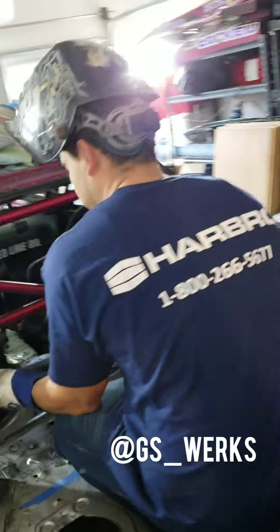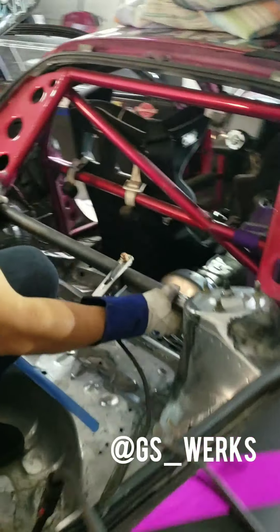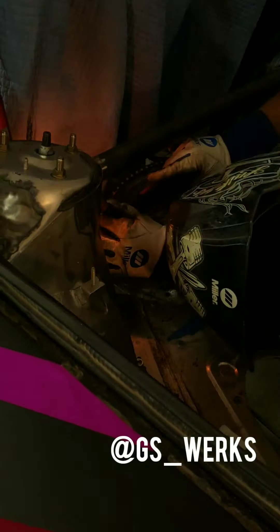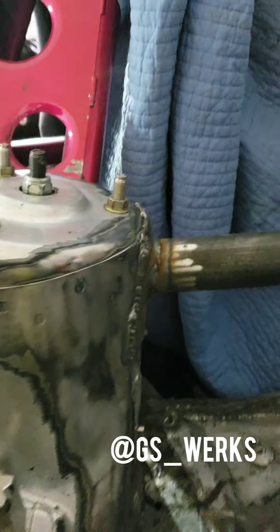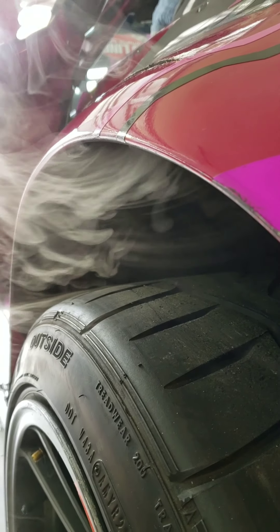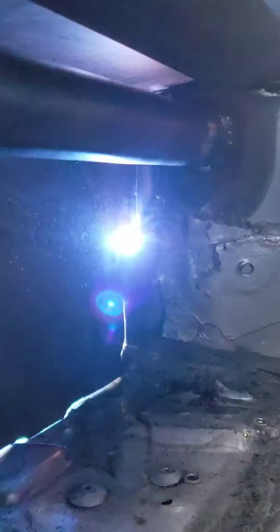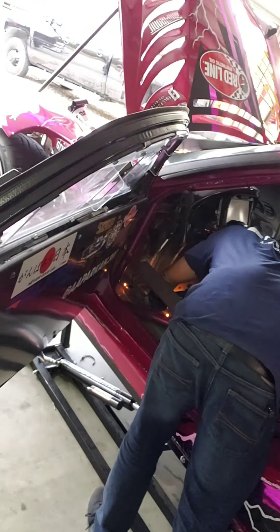Got my buddy Dan here to help me weld the bar in between the struts before we put that partition in. We've got a nut that needed to be anchored back — got that last one and we're all good.